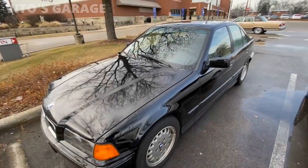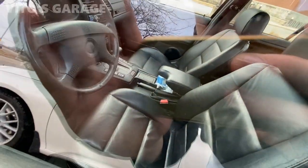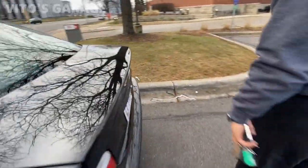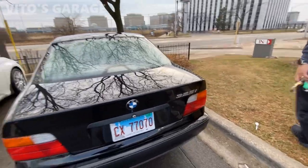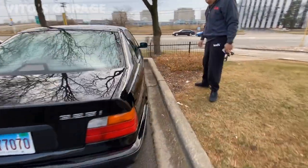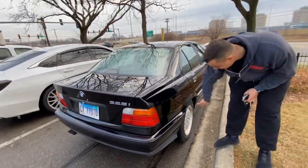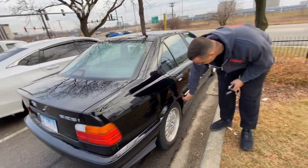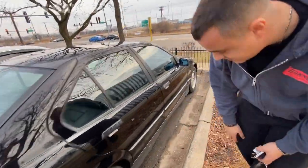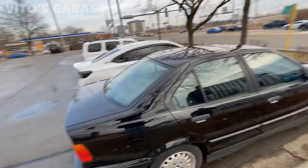Oh, this thing is so clean, so preserved. Oh my god, look at it. That's so clean — they take care of this baby. 325i, so that's got to be a '94, '95 model. I am amazed. So clean.